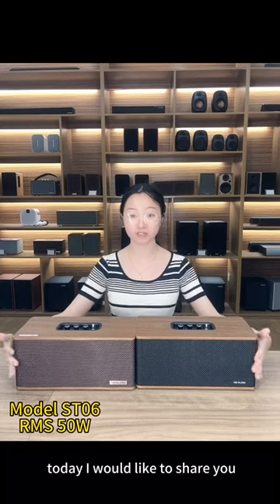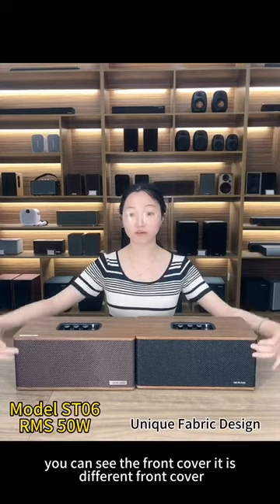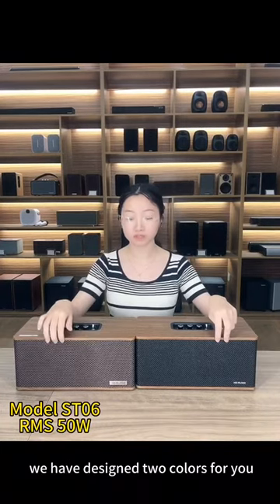Hello, this is Hal from my bedside, and today I would like to share with you our new model, the ST-06. You will see the front cover — it is a different front cover. We have designed 2 colors for it.